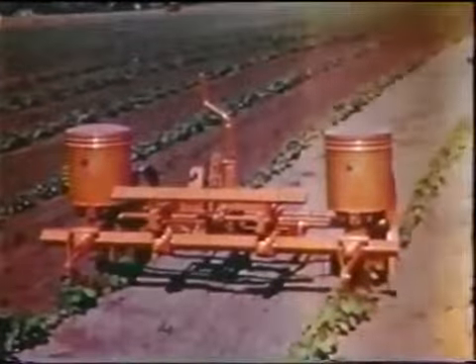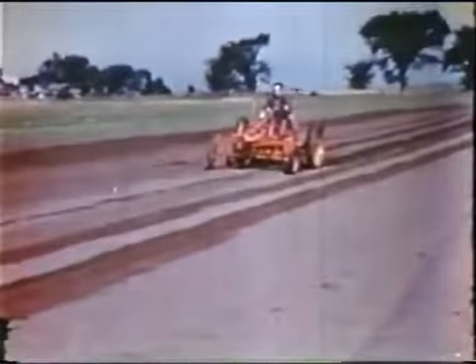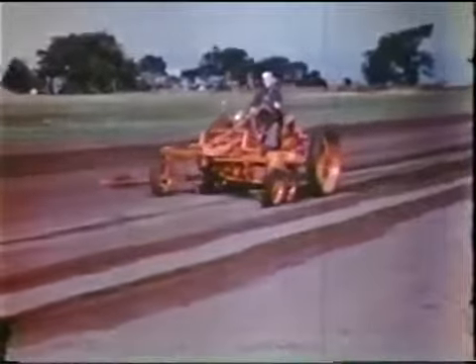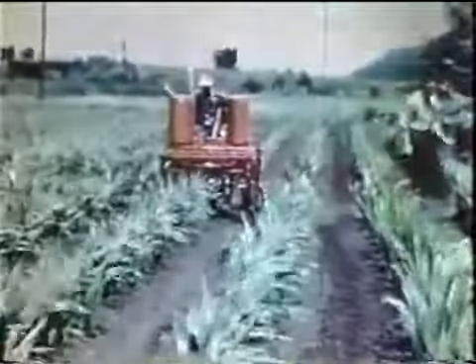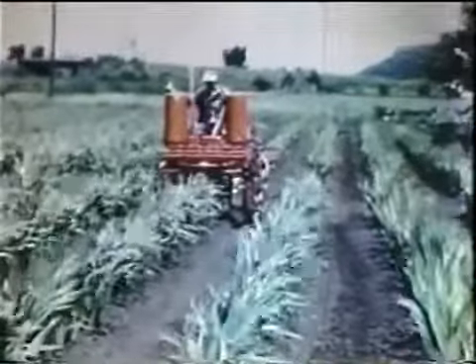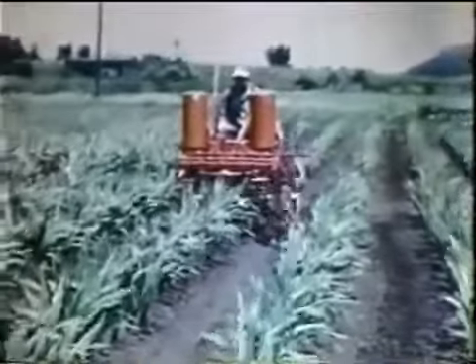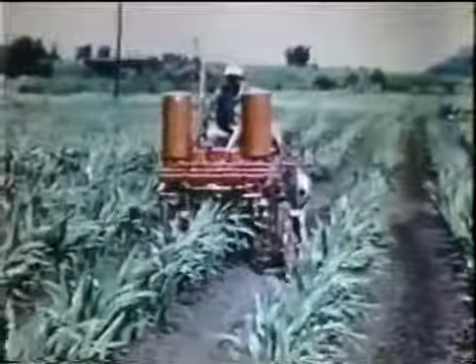For planting corn, sorghum, soybeans, and similar wide-spaced row crops, there is a two-row drill planter that is quickly and easily attached. The fertilizer attachment can be used with the planter, or at a later date with the corresponding cultivator as a side dresser.